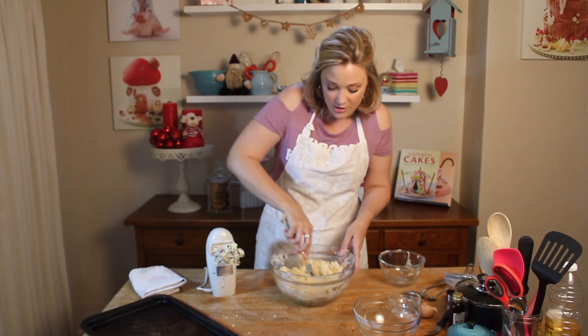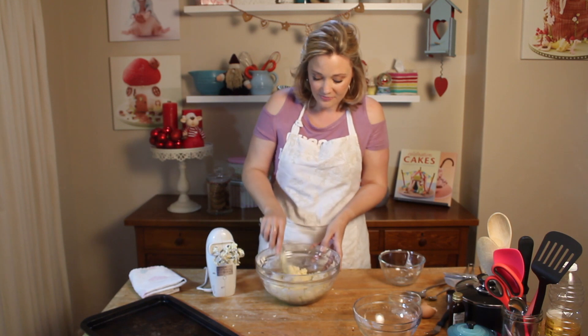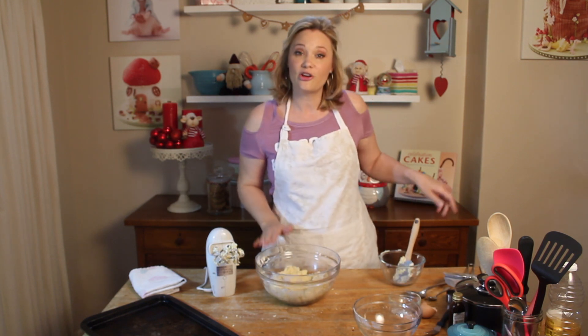This is a really great, easy recipe. Once it's all combined, cover it with cling film and go and put it in the fridge.